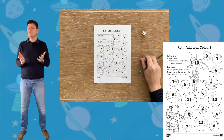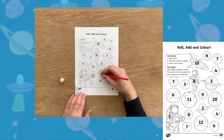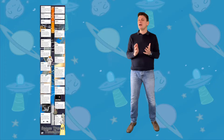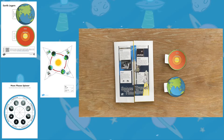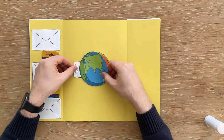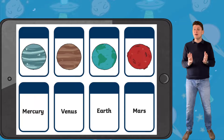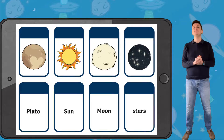Some of the activities include the space roll and colour dice edition activity, a space travel timeline display perfect to use as a display in your setting, some earth and space interactive visual aids, and a selection of different flashcards to help your children remember some key facts.